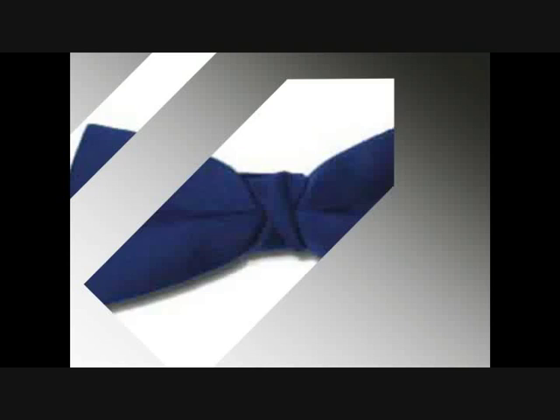Who are we? It doesn't matter. What are we on about? That matters. This week we're going to teach you how to tie a bow tie.